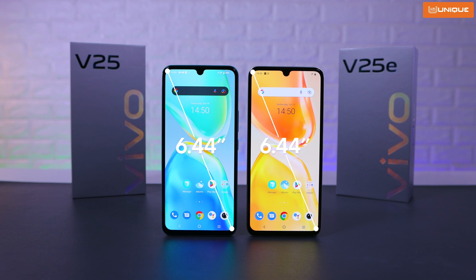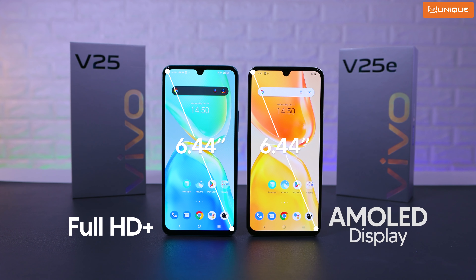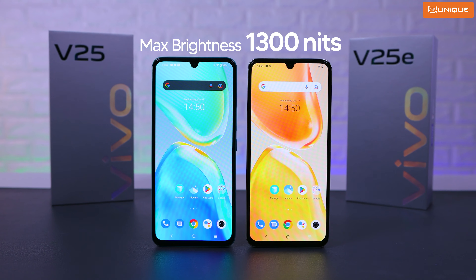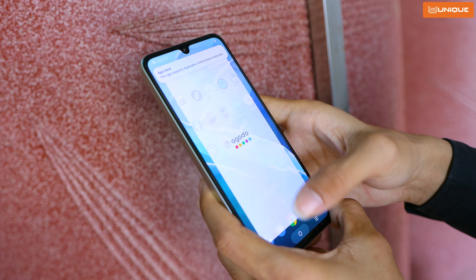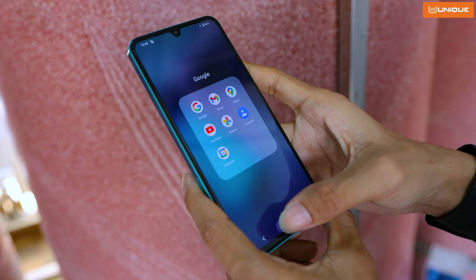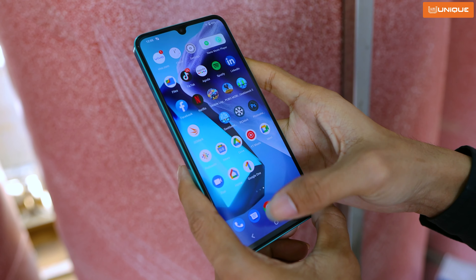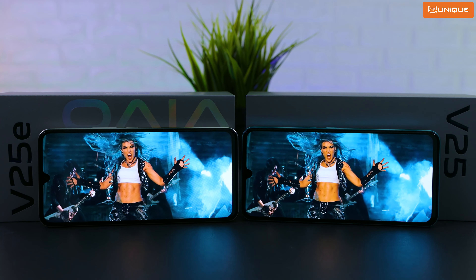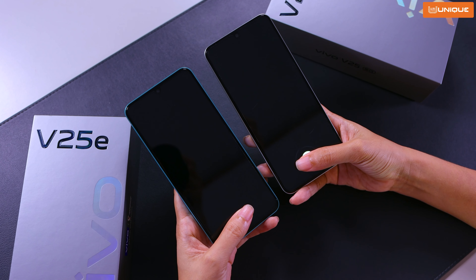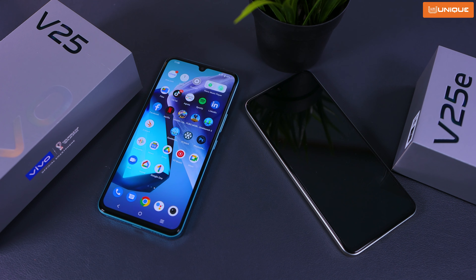The V25 comes in Calon Salon color. It has a 6.44-inch Full HD+ AMOLED display. The display has high brightness and supports HDR10 display.